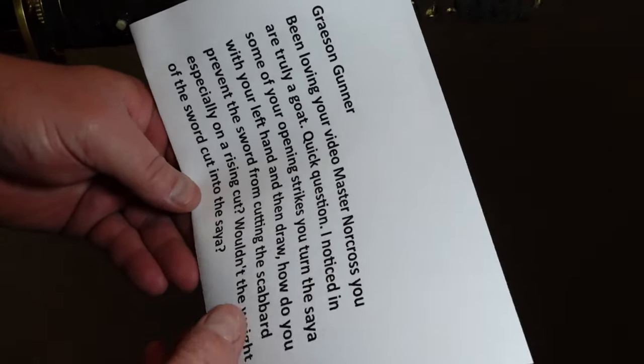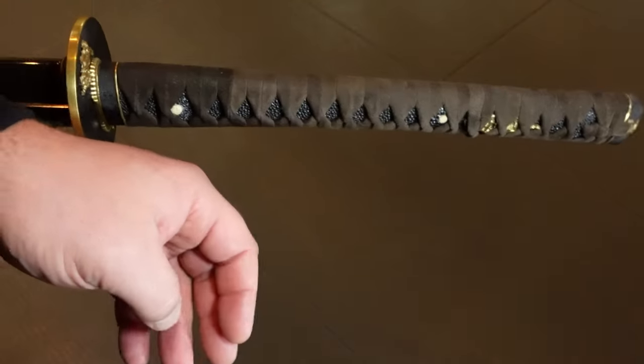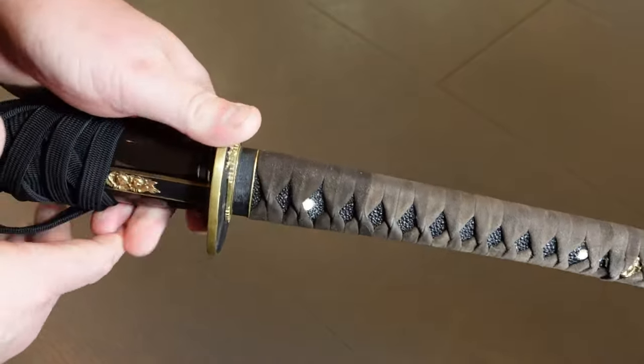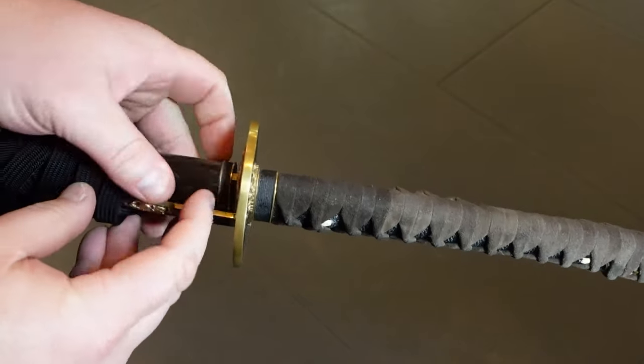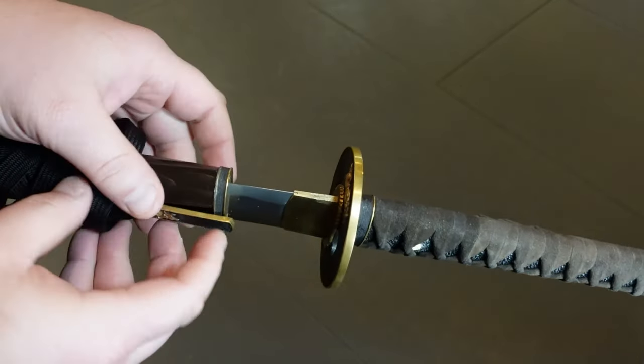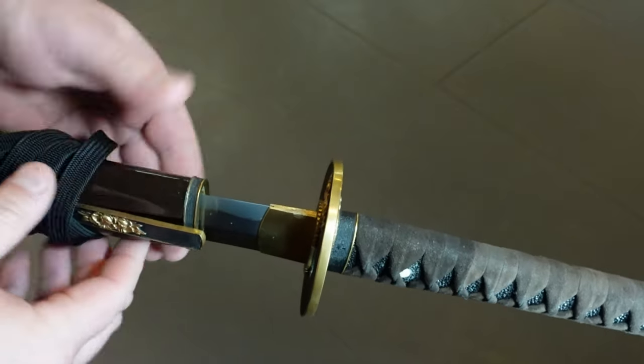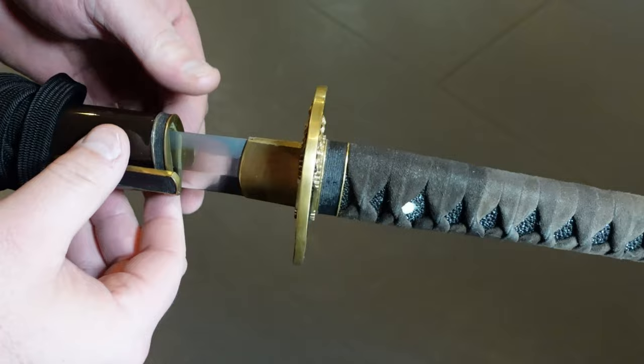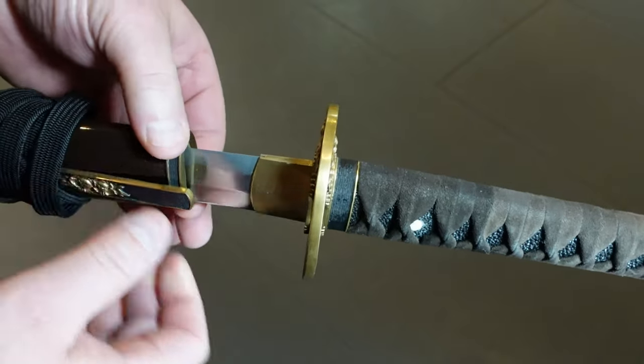Wouldn't the weight of the sword cut into the saya? The answer, Grayson, is yes, it will. Here's a close-up of a sword. This one happens to have a metal koiguchi covering here. The koiguchi means 'mouth of the carp' — this looks like a carp's mouth. Most of these are made of wood; this is a high-end sword, so it has a metal one.